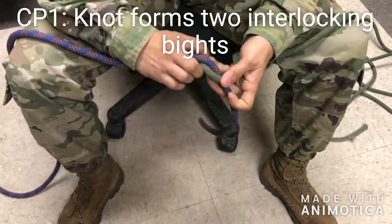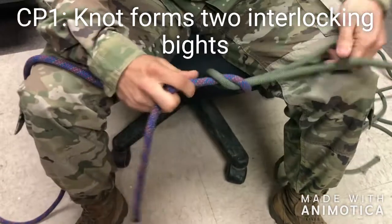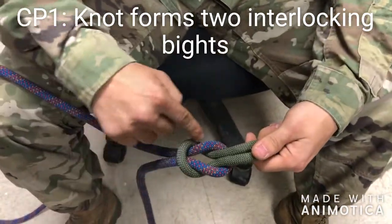Left over right. Right over left. Here you can see our first checkpoint: the knot forms two interlocking bites.